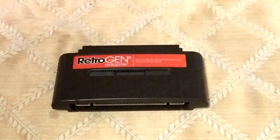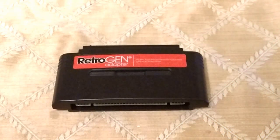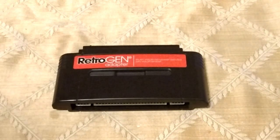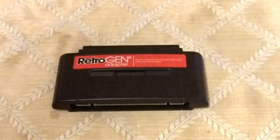This is the RetroGen. I wanted to do a review of it. I've had it for a while. I've been using it with the RetroDuo Portable. It allows you to plug in your SNES carts and use adapters like the RetroGen to play Genesis games, as well as another adapter, the RetroPort, to play NES games.